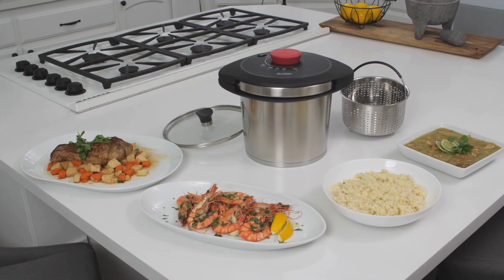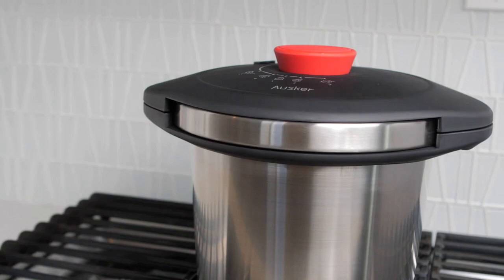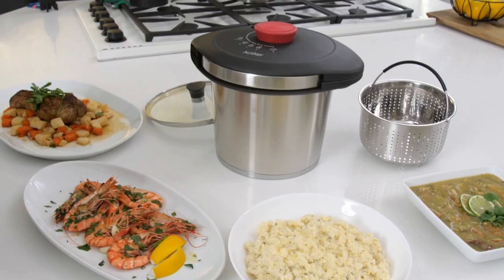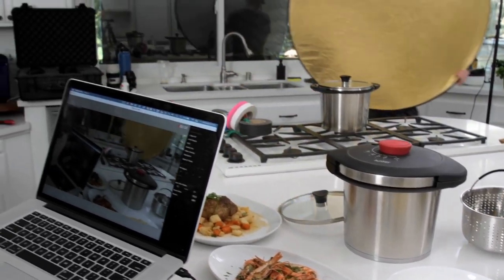Simple, safe, and best of all, fast. The Oscar Pressure Cooker has got it all, so your meals are tasty and prepared in a flash. How much time will the Oscar Pressure Cooker save you? Become a supporter on Indiegogo and find out. Who knows? By this time next year, you could start your own TV show about saving time.